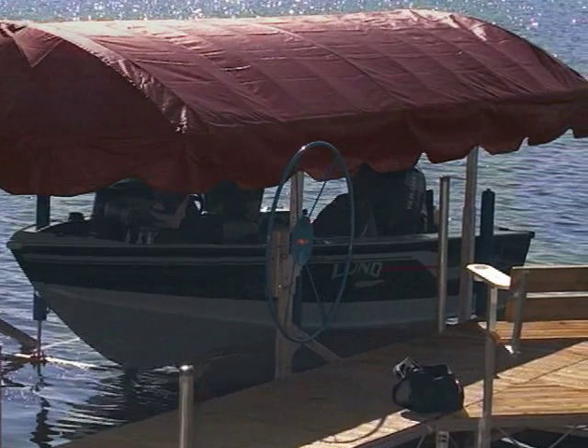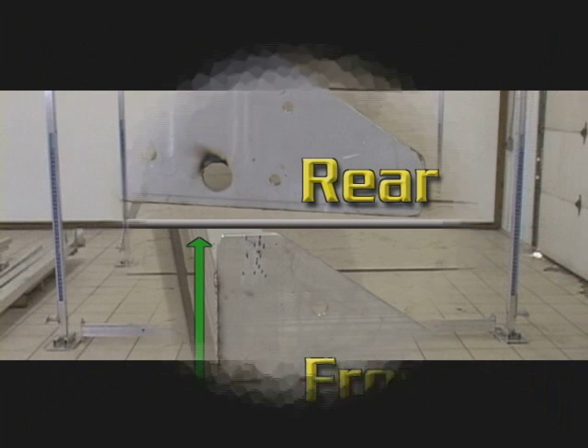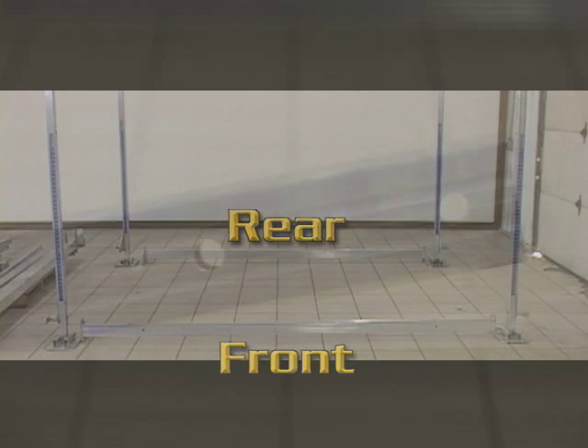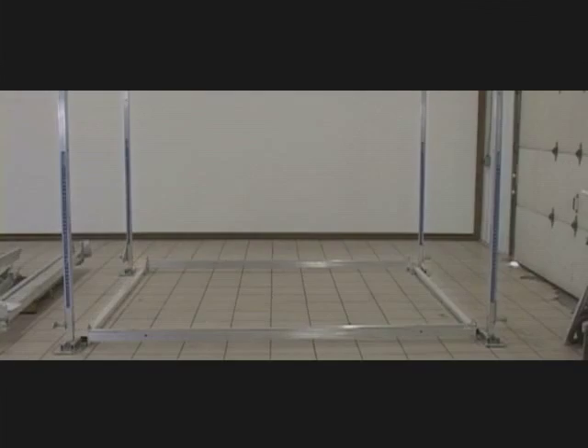The rear of the lift generally faces out to the water, where the rear of the boat will set. Set up the corner uprights keeping in mind the rear corners have the angular edge, while the front corners have the flat edge. You can now place the cross members in place. Next, place the two bottom tubes with their holes positioned on their sides and set them down to complete all four sides. This will define the perimeter of the lift.